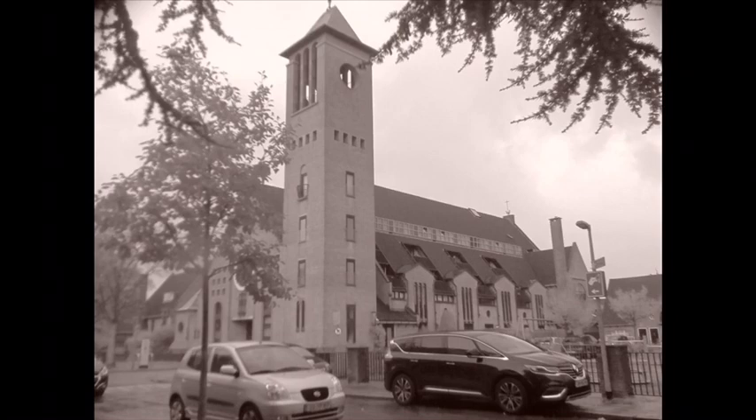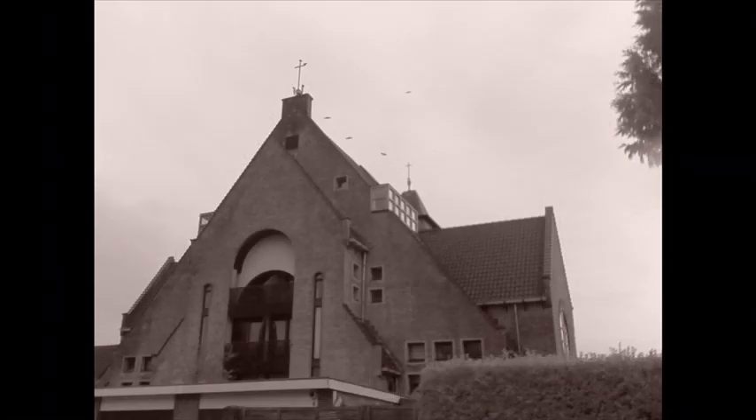This is a 65-year-old Agfa box camera that is not going to retire just yet. Here are some pictures I've taken with it in the last few days.